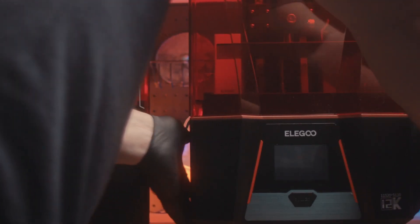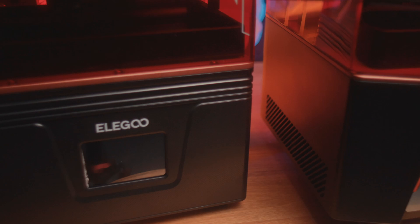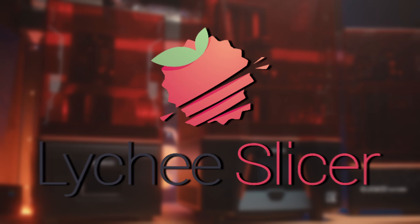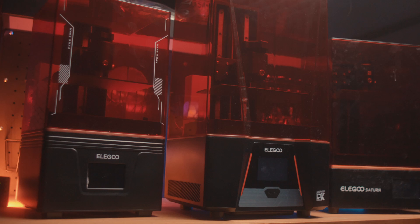Today we have three resin printers from the same company, each with improved screen quality ranging from 4K, 6K, and all the way up to 12K. This is a perfect opportunity to test the differences in print quality. This test will be using the Mez Guy Deep Shroud because it looks cool. I'll be using the standard Lychee settings with a layer height of 0.05 and 0.03.